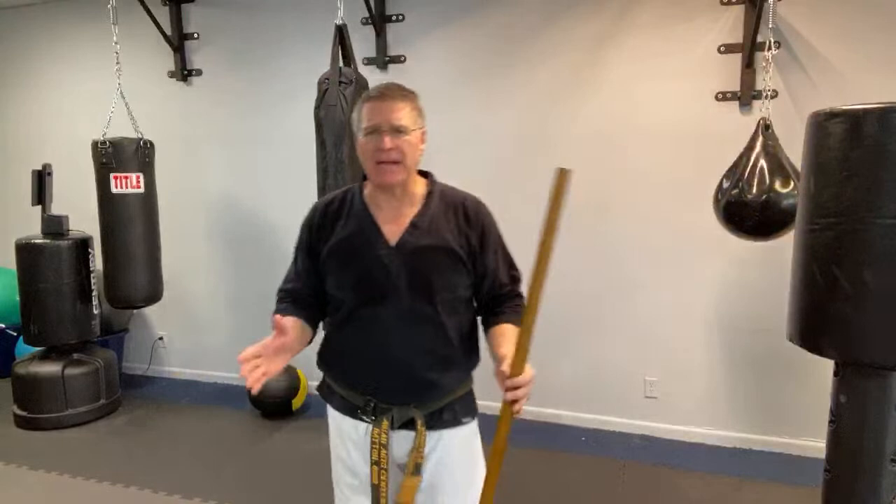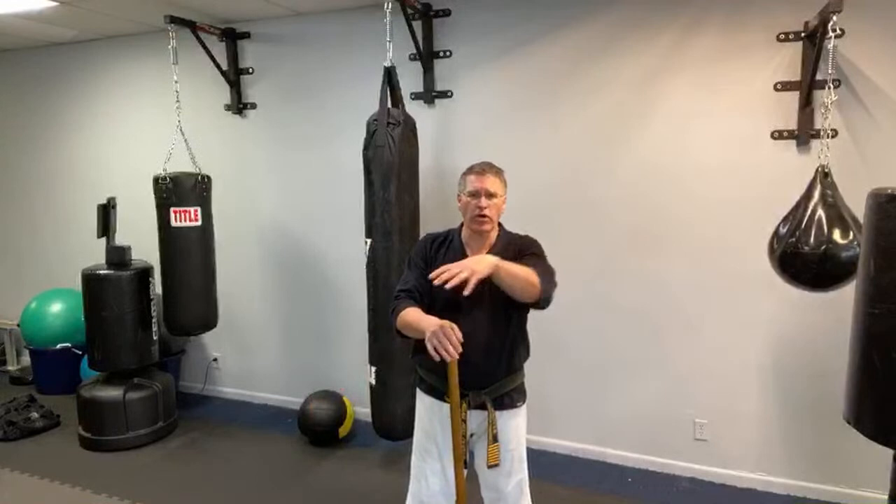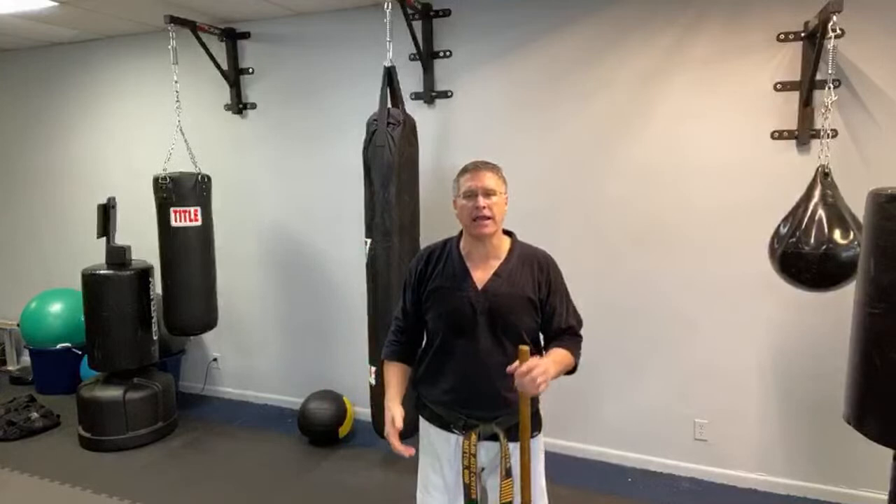Now I want to show you how to use a small space and build lots of strength in your core and your strikes to develop stopping power. I'm staying within a two-by-two foot area — the size of one floor mat — because you might be in shutdown or quarantine and have to train inside. I want you to be able to practice over and over, get a deep sweat, and develop one key thing from this practice.